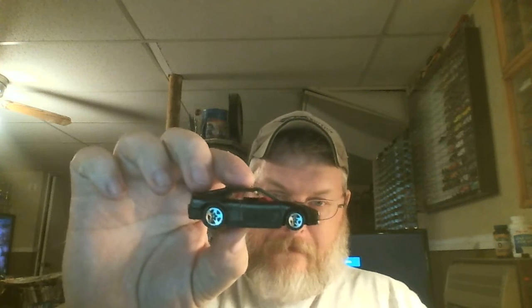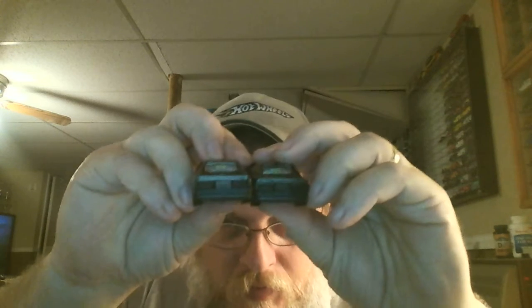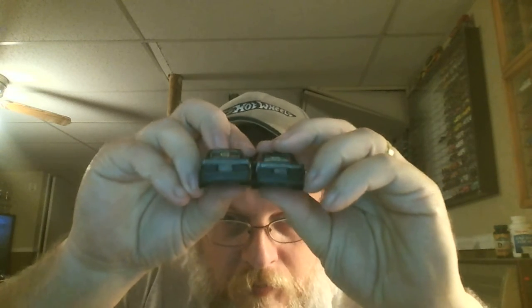I'm going to start out with — I don't know which one this one is. Black Ferrari, 5-spoke. Another black Ferrari, 5-hole. There's no name on the bottom. Both of them have 10 bows on the rear.